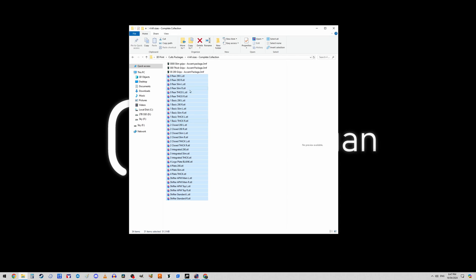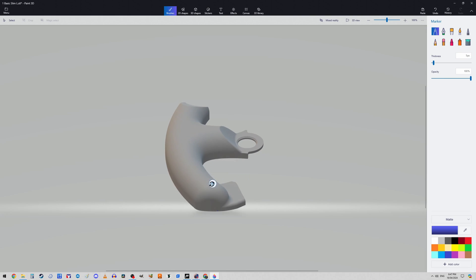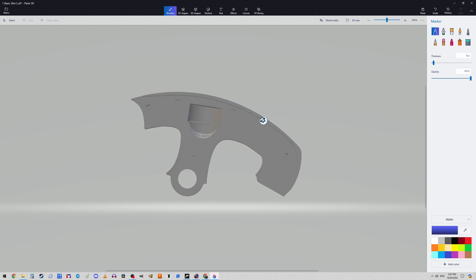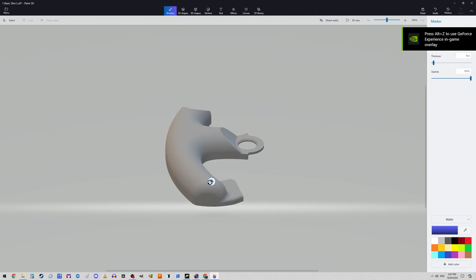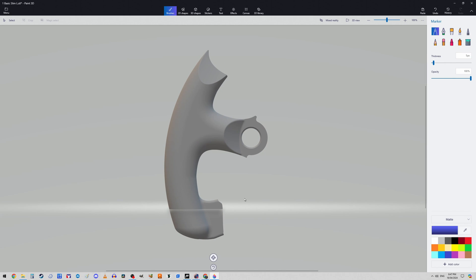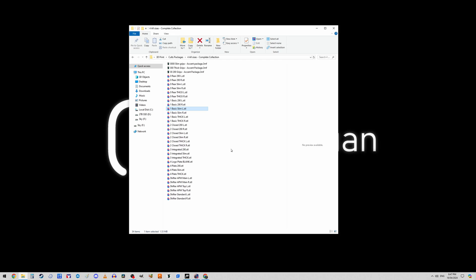There are 31 separate STL files, and if you open one of them in Paint 3D you can spin it around and look at the geometry. It's an STL file so you can load it into any software you normally use, whether a slicer or modelling program — just check the terms and conditions of the Cult3D licence. You don't need to go through the effort of arranging and painting on the supports because I've done that for you.